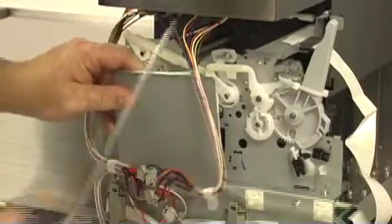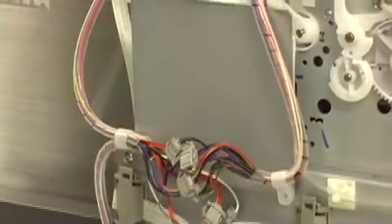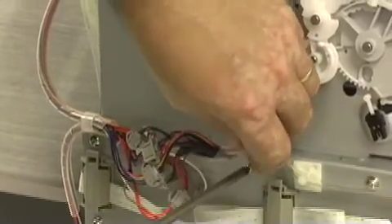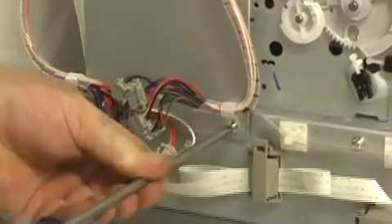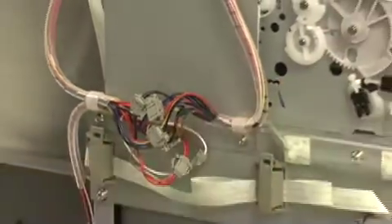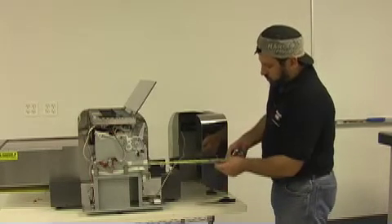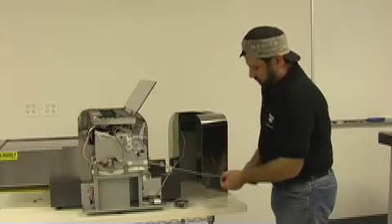Now that our hose is in position, we can put the splash guard back in place. The hose in your kit may come a little longer than necessary — I like to keep it as short as possible. A good measurement to use is about 14 inches from the corner of the frame of the machine. Just measure 14 inches and I like to cut it on a diagonal.